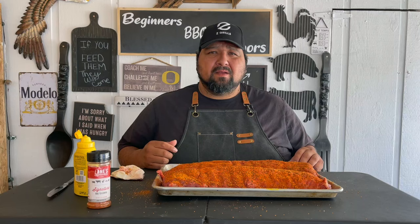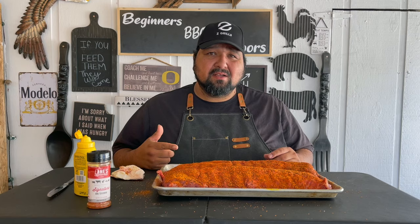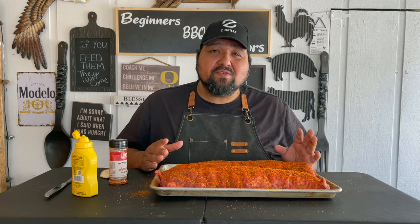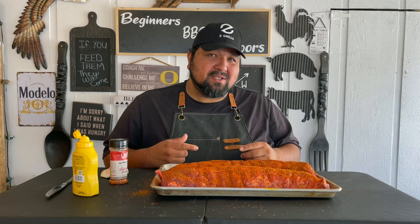The pellets we'll be using for this cook are going to be the Competition Blend from Z Grills. Now that we have these all nice with our rub and everything's ready to go, how are we going to cook this? Normally I do the three-two-one at 225 degrees, but I really want to add more of that smoke flavor into these ribs. So I'm still doing the three-two-one but I'll be changing the temps every stage.